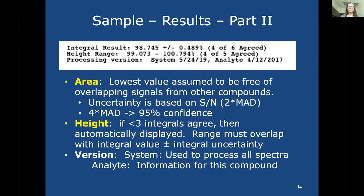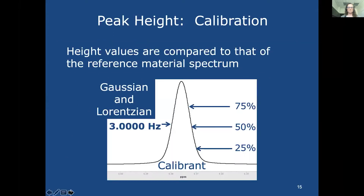We always take the lowest integration values, assumed to be most pure of any overlapping signals, and base agreement with other integration values within the sample on a median absolute deviation. We also do peak height if we have fewer than three integrals — especially if a compound doesn't have three integral regions or there is more overlap. For peak height, we use the calibrant signal and Gaussian/Lorentzian line widths to make sure the middle of that peak is three Hz wide, then compare heights in the sample spectrum to the reference spectrum.